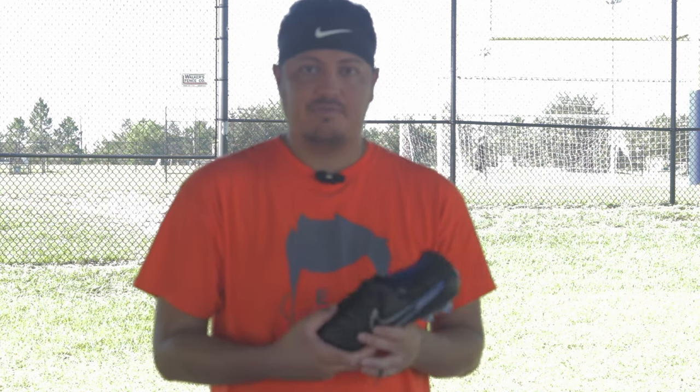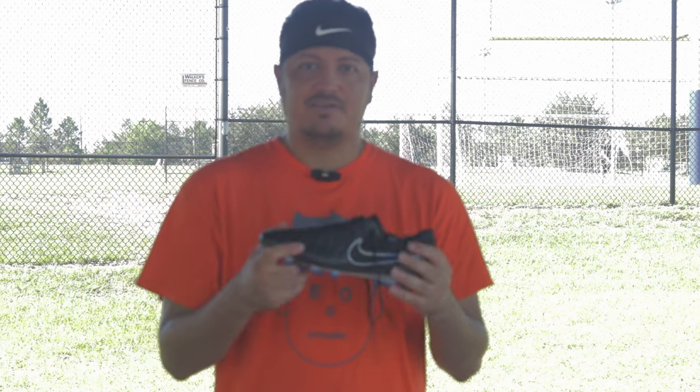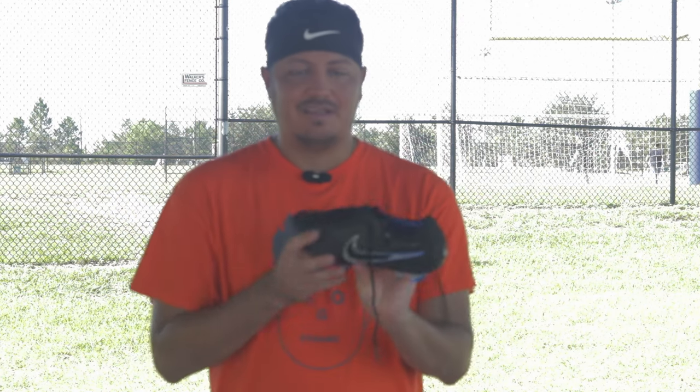I think you should definitely give it a try — I think it'll be nice. I'm going to try these on and hopefully make another video, but yeah, this is my first look at the Nike Tiempo Legend 10 Elite.